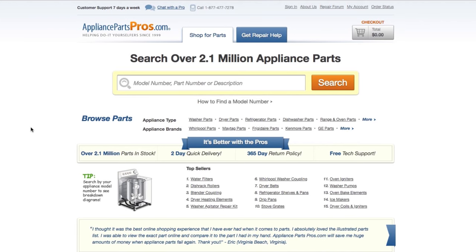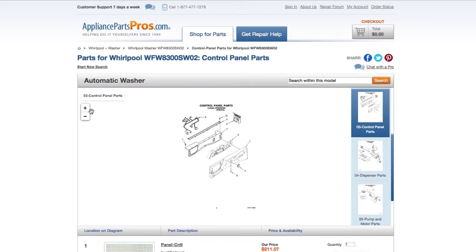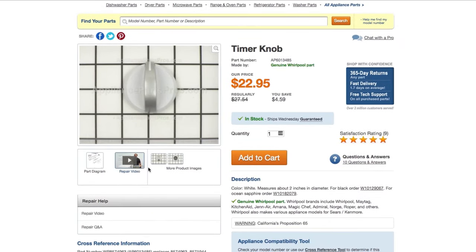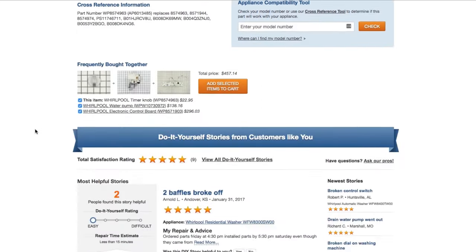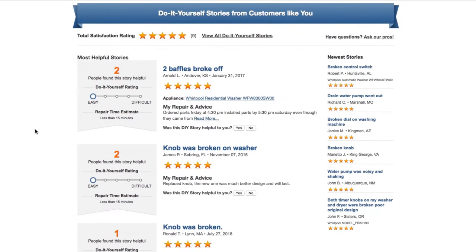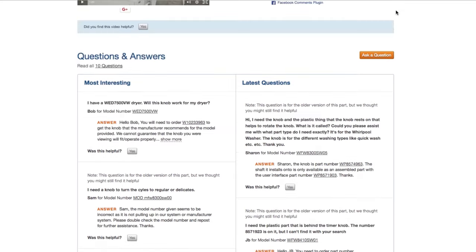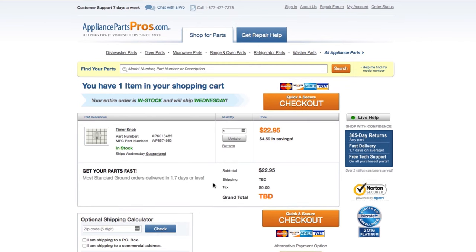If you need to order a part, simply go to AppliancePartsPros.com and type in your model number. Find your part on the easy-to-read diagrams and match it to the number below. Click on the part if you want to see more pictures of the item or watch its repair video. You can also scroll down to see DIY stories from customers like you, or ask a question in the Q&A section. Once you're ready, you can add the part to your cart. It's that easy. Most orders will arrive within two business days.